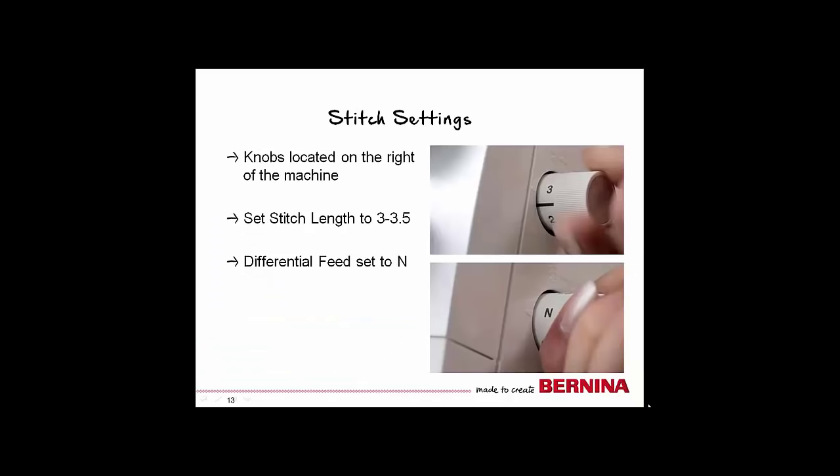Lastly, check your stitch settings. The knobs are on the outside of the machine on the right-hand side. Set your stitch length to 3 to 3.5 and the differential feed to neutral.